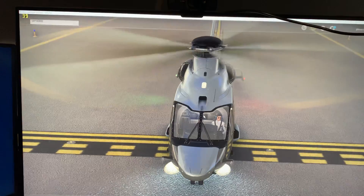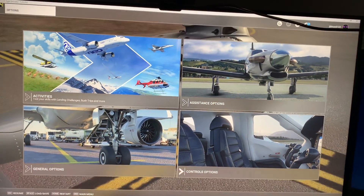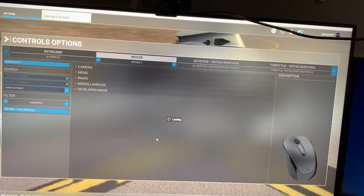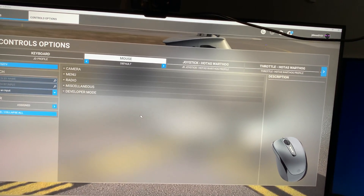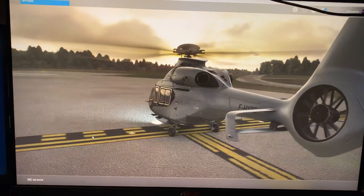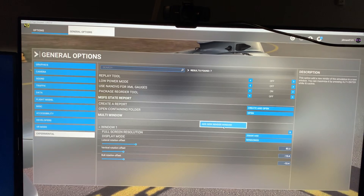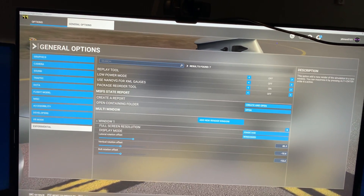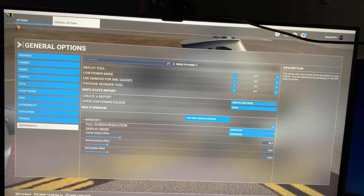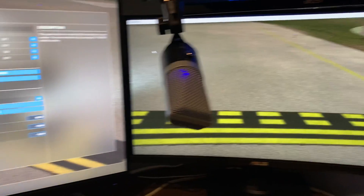I saw another gentleman who went into the control panel. In the general options you add experimental mode, then you say render a new window, and it renders another window. But as you can see in full screen mode, all the lines are off - everything's off.